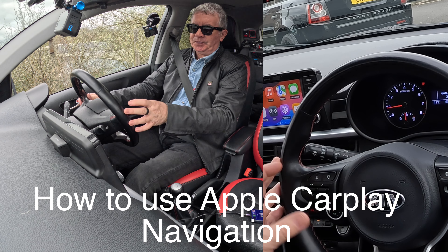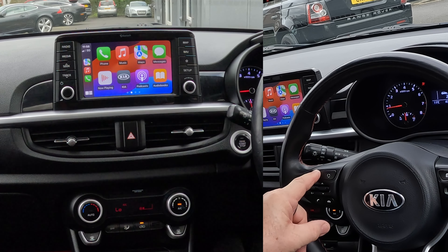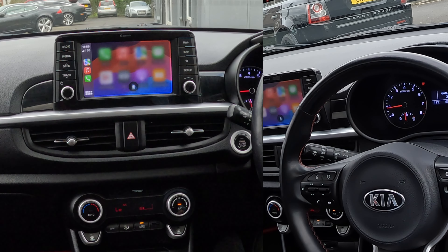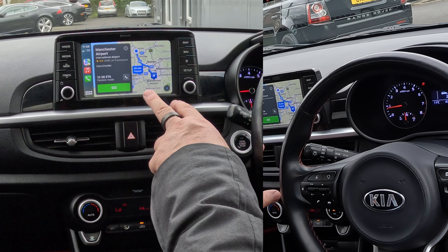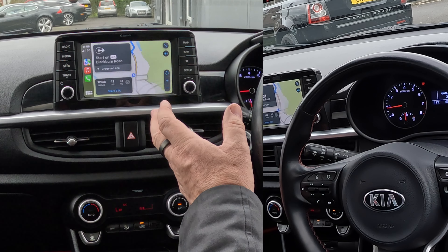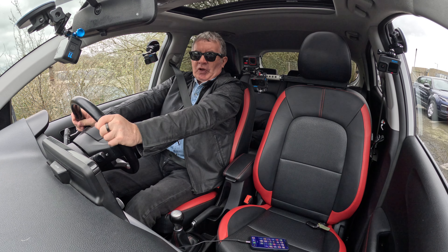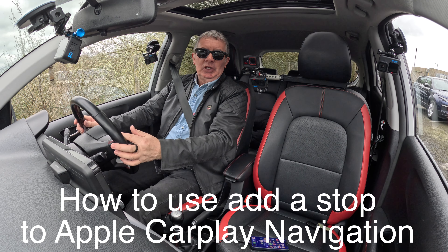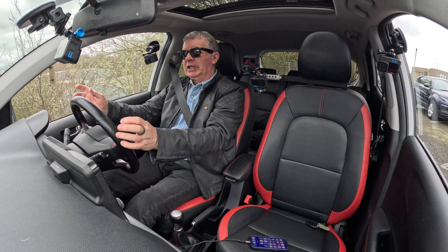Here we go — the voice activation button, two seconds: 'Navigate to Manchester Airport.' Getting directions to Manchester Airport. You'll see there's a button — if you press that it'll say go, but if you leave it it will automatically set off. So you don't have to take your hands off the steering wheel — you're on the way to Manchester Airport.